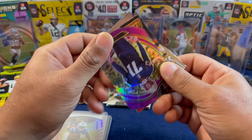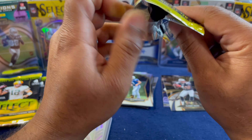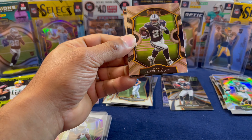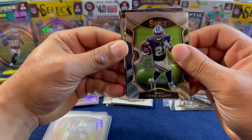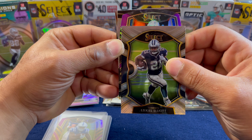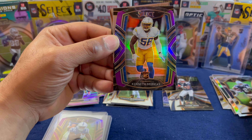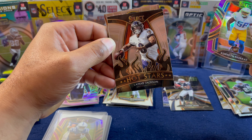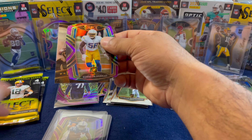Wow, that was nice — that Justin Herbert. Three more packs to go; let's hope we can see one more of Justin or one of his other rookie counterpart quarterbacks. We got another Charger: Kenneth Murray. Charger-heavy purple die cuts so far. Lamar Jackson on the Hot Stars and Derek Carr to finish out the pack.